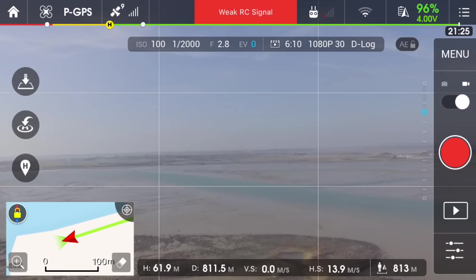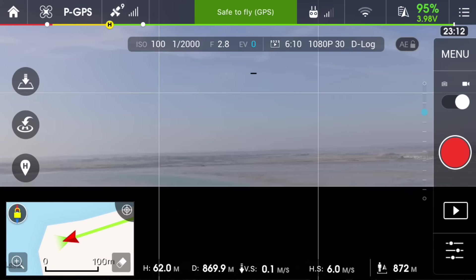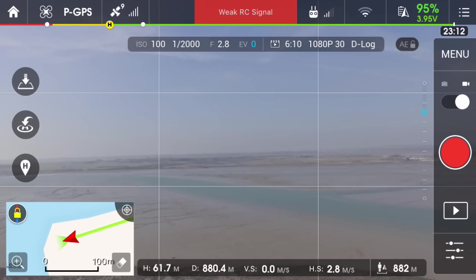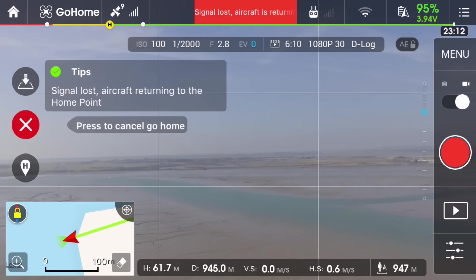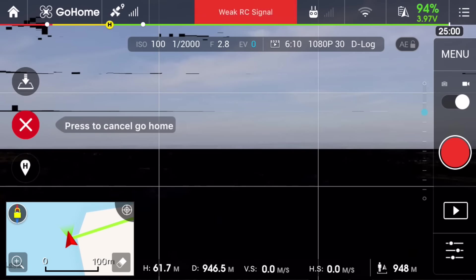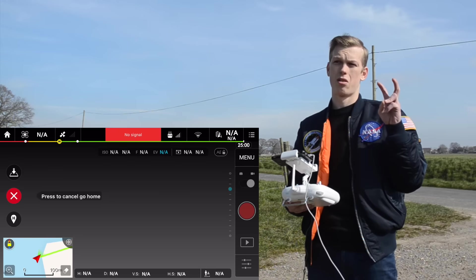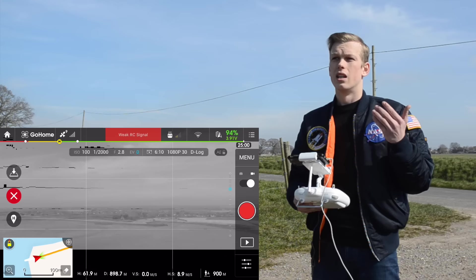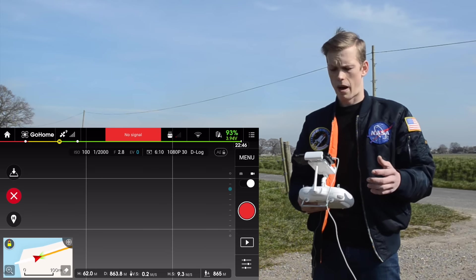We've got it at 800 metres. That was 945 metres away before the drone decided it was going to come home. Pretty impressive — on CE mode the max range is apparently 500 metres, so getting it to fly to nearly a thousand metres away is not bad at all.